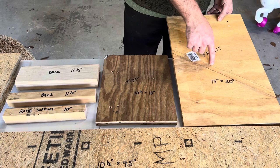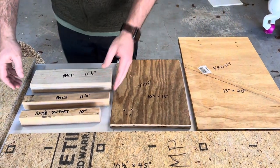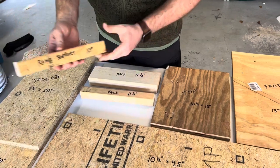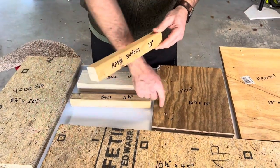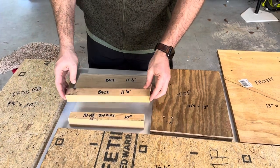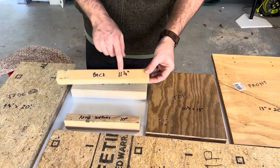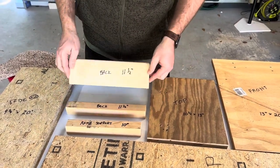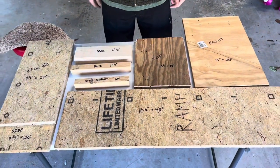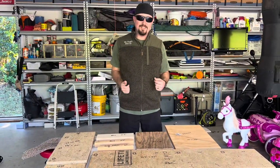We have a front piece that's 13 inches by 20 inches, then a ramp support that goes underneath the ramp — I went with a two by two, but you could use an extra piece of particle board or plywood, and that's just a 10 inch piece. The back spacers are 11 and a half inches each; we use one two by four and one two by two, but you can use whatever you've got or buy new wood. That's everything we have for this project — now we're going to start slabbing it together.